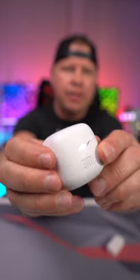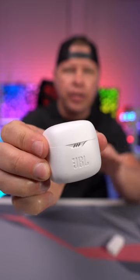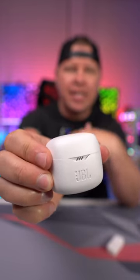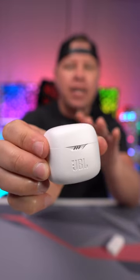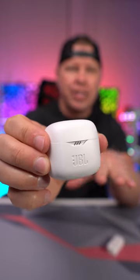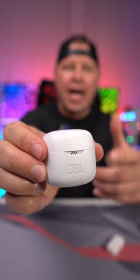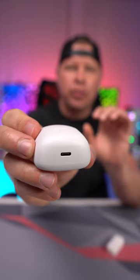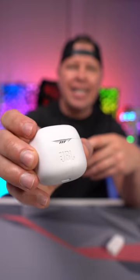This is a charging case, so it's going to charge your earbuds as soon as you put them back in. The earbuds themselves have eight hours of charge each, but if you use the charging case you get up to 32 hours of total charging time. Those LEDs on the front let you know how charged everything is, and on the bottom there's a simple USB-C port for charging. They do include the cable as well.